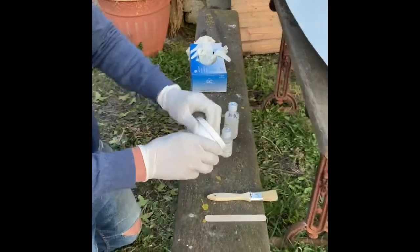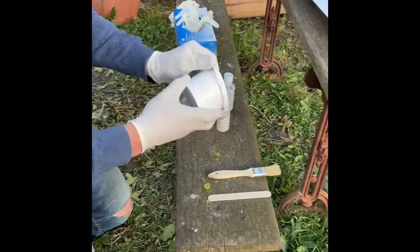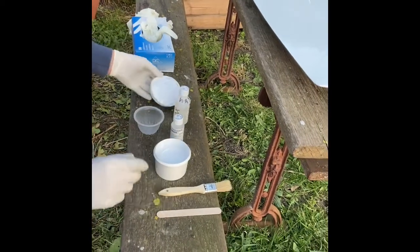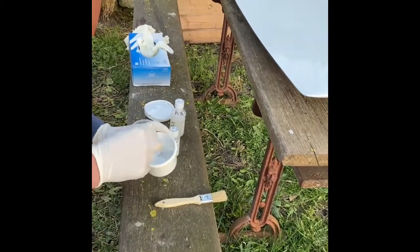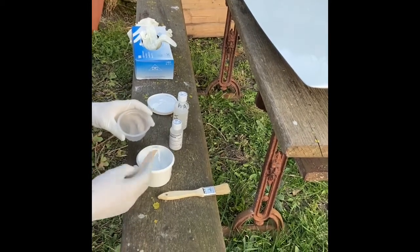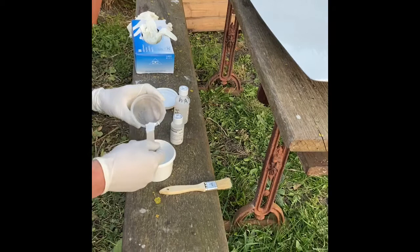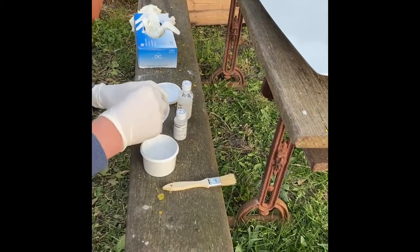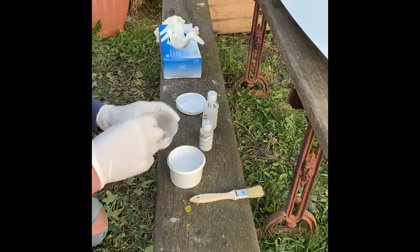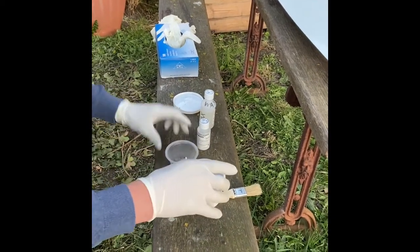Let's get some gel coat out here. Be careful as you open the pot - this is straight from the manufacturer, matched colour to the boat, or in this case the centreboard. I'm just going to spoon a little bit; we don't need very much. A couple of dollops of gel coat into the pot here.